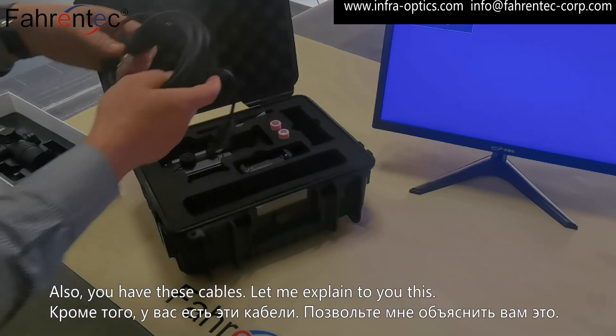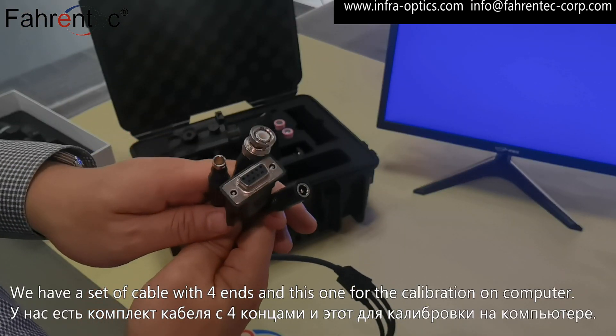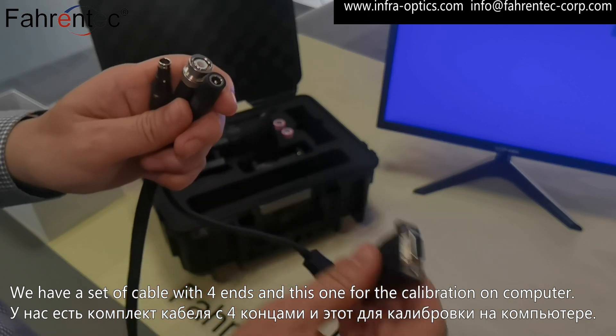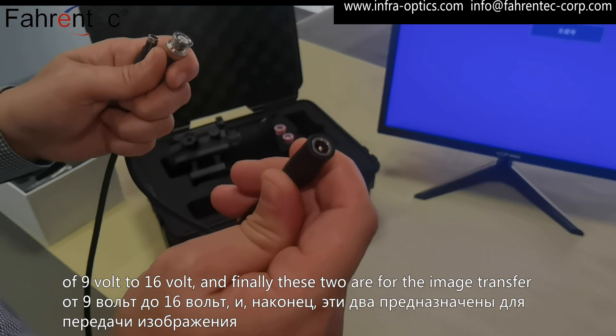You also have these cables. We have a set of cables with four ends. This one is for the calibration on a computer, and this is a power cord — you can plug it into an external power source of 9V to 16V.